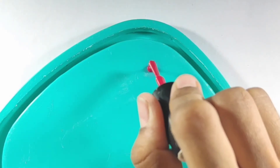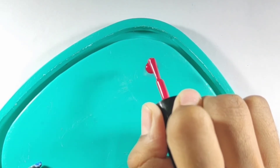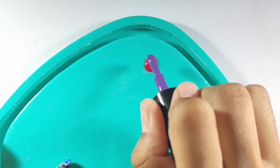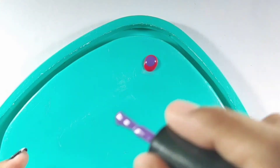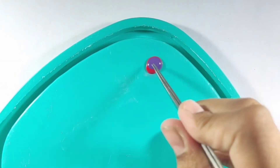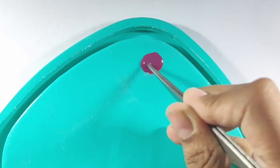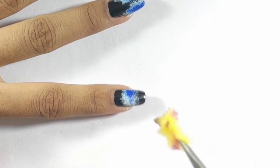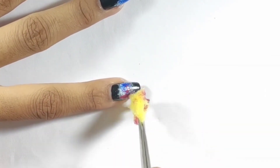Then I have used dark pink nail polish, then purple color, then orange color. You have to take the same colors and mix them together in the same way on the sponge. Then use the tweezers to dab the mixed colors onto the nail. You can use all of these colors as you like.